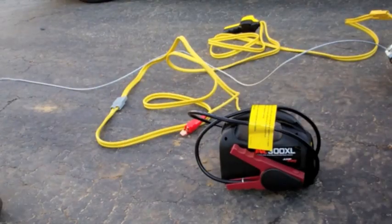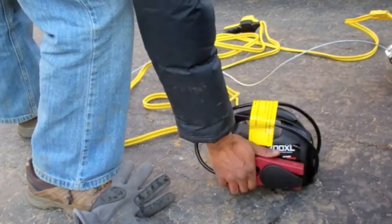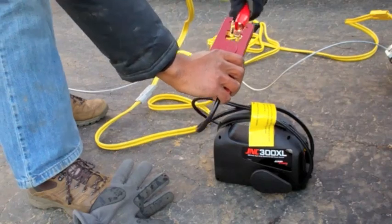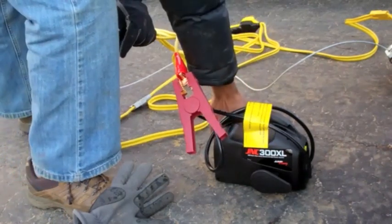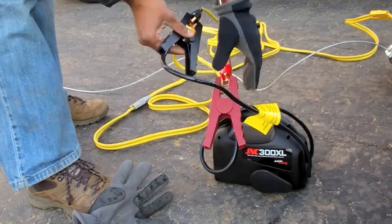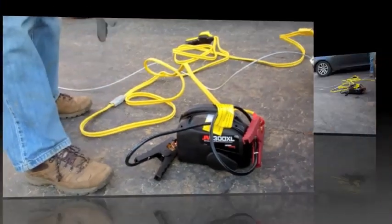So let's give it a shot. Let's see if this jump starter can run this winch. I'm going to hook up the alligator clips — red to red, black to black. There we go.